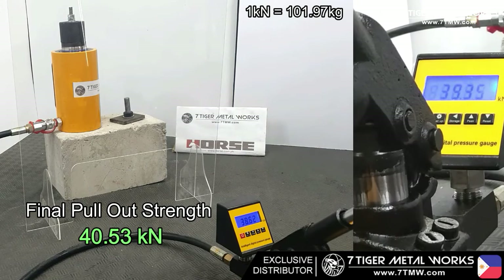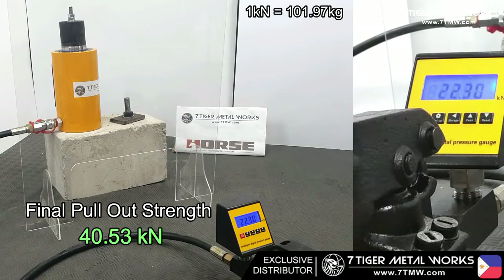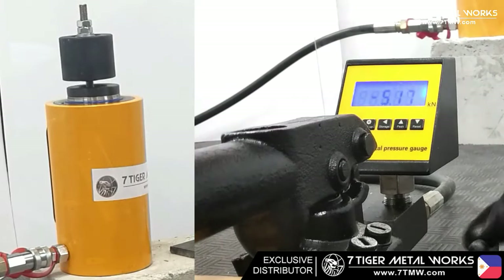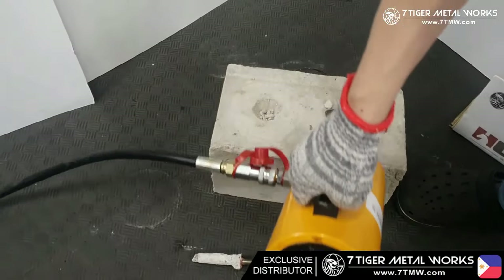At this point, we have already reached our maximum pullout strength with a value of 40.53 kN. This means the actual load capacity can hold 4,132 kg or 4.13 tons of load.